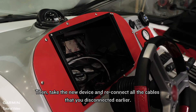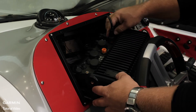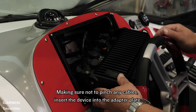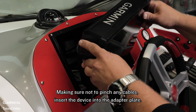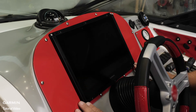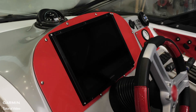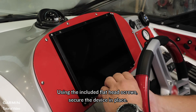Then take the new device and reconnect all of the cables that you disconnected earlier. Making sure not to pinch any cables, insert the device into the adapter plate. Using the included flat head screws, secure the device in place.